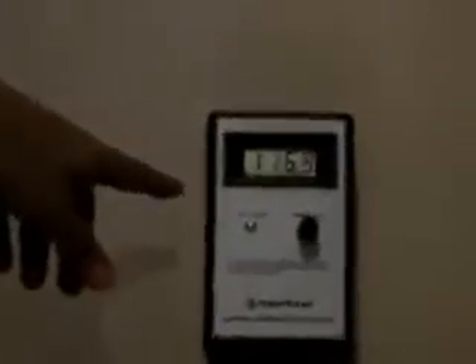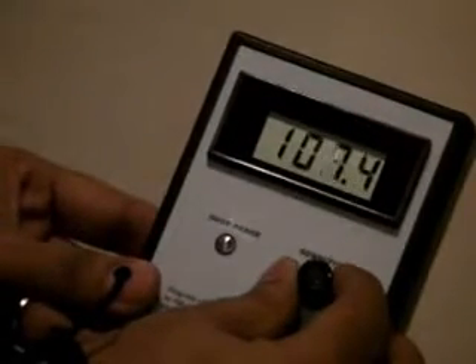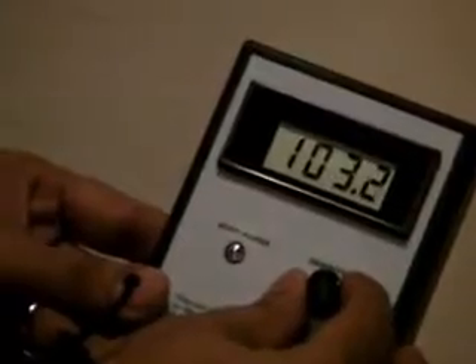As you can see, it says 160%. Let's go to 100. Approximately 100.